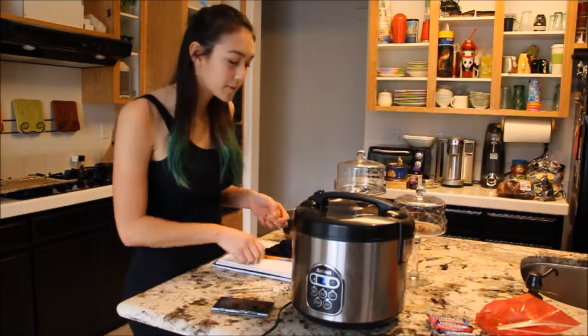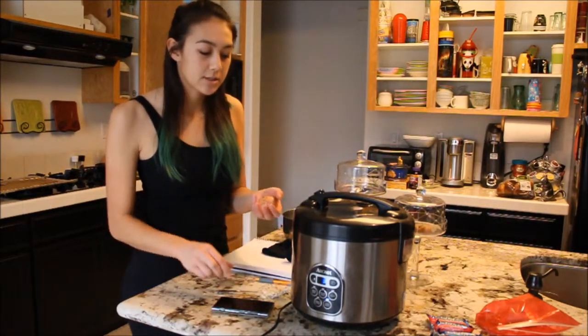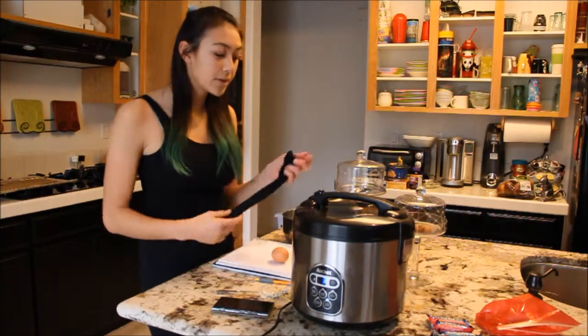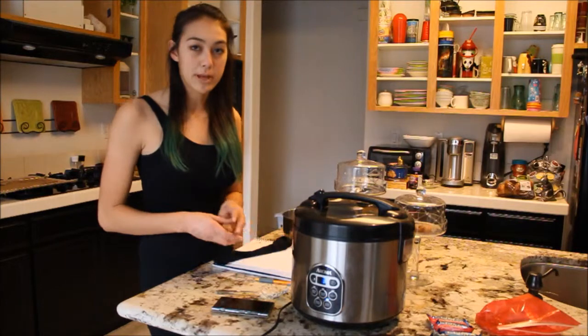Hello everybody and welcome back to another episode of Nerd Perks. I hope you guys all had a fantastic holiday and a happy new year. In this video I'm going to be showing you how to drop an egg without breaking it.